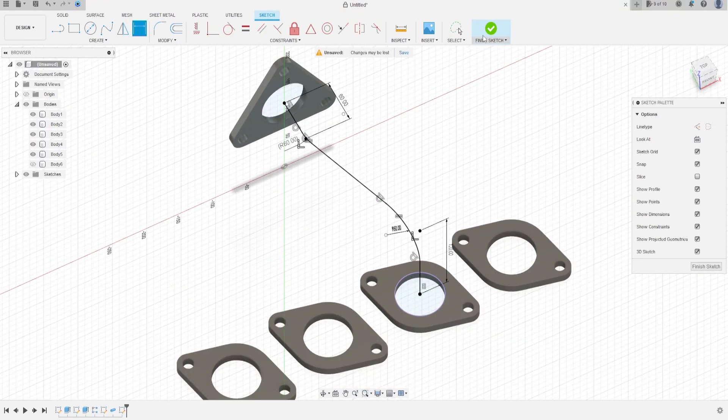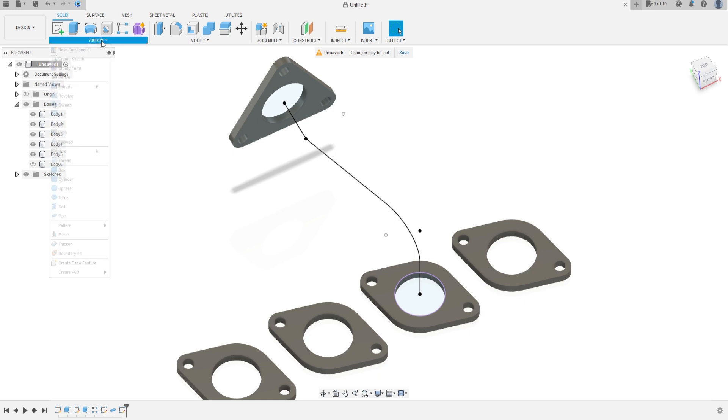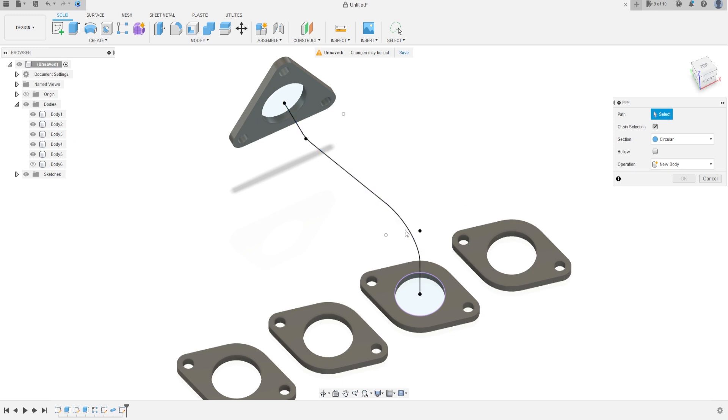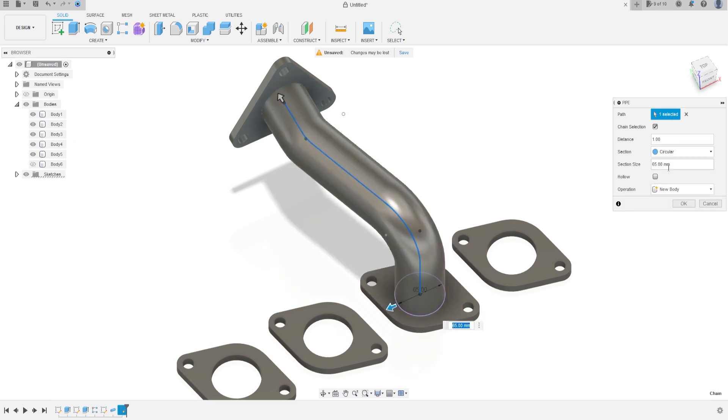Finish the sketch. Go to Create, select Pipe — the path is this line, the section size is 65 mm, and Operation is New Body. Press OK.